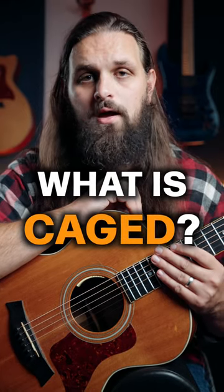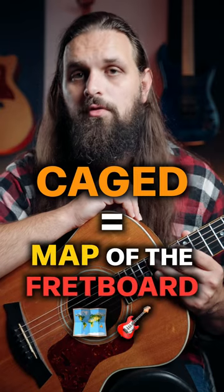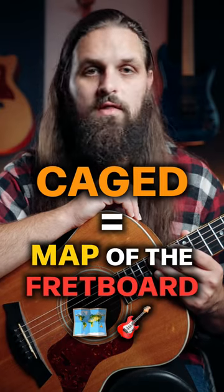What is CAGED and why do you need to know it? The simple answer is CAGED is the map of the guitar fretboard. It's just the way the guitar works.